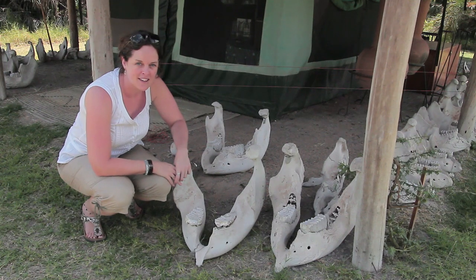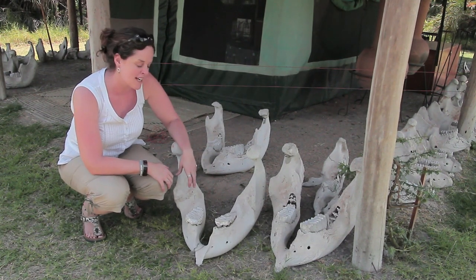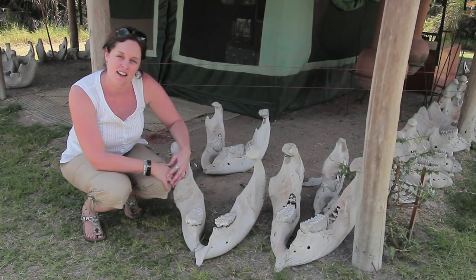We're here in the elephant camp and you can see we've got lots of elephant jaws around. We collect them from dead elephants because we can use them to tell how old the animals are when they die.